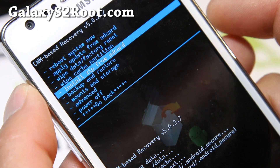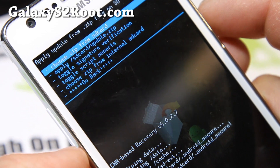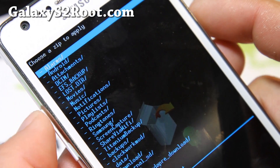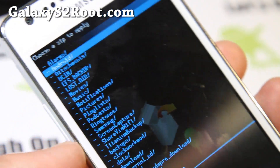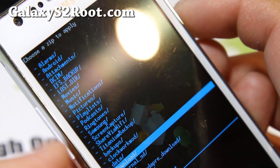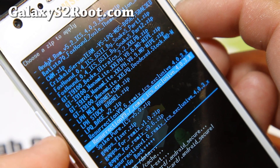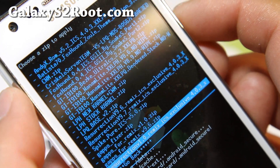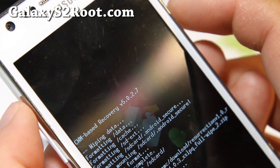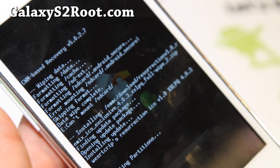Install from zip card, hit the power button, choose it from SD card, hit the power button. Since I don't have an SD card, I'm gonna choose internal SD card — that's where I copied the files. Go to the download folder and choose Resurrection version 1.0 Remix ICS. Hit the power button and say yes, hit the power button. That will install the actual ROM.